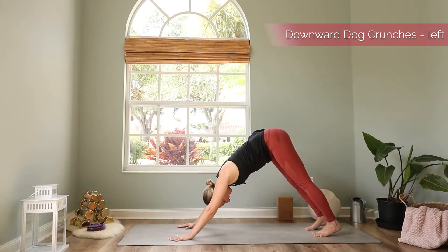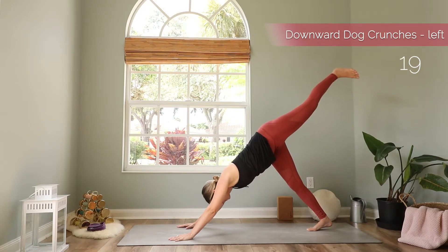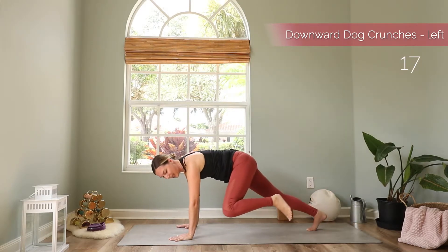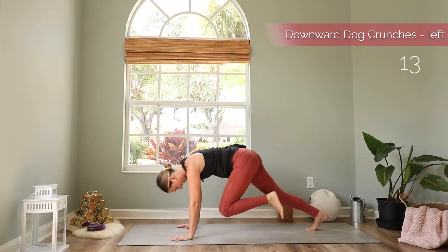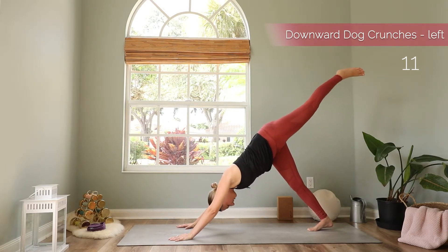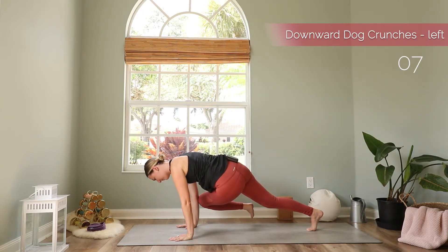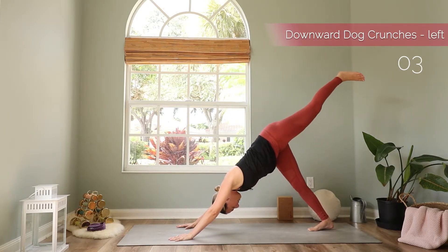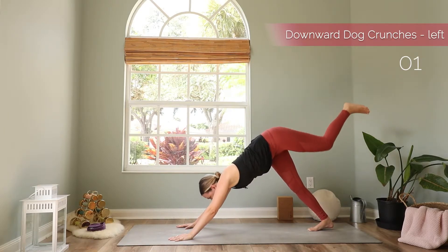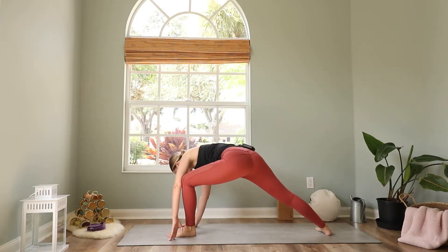And we do the same on the other side. Inhale, lift the left leg up. Then bring the left knee to tap the left elbow. Back to three-legged dog. And we cross over — left knee to right elbow, stay strong. And back to three-legged dog. Then bring the left foot forward and set up for warrior two.